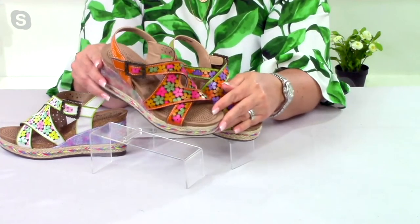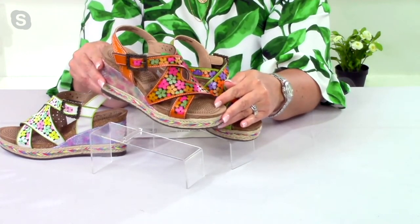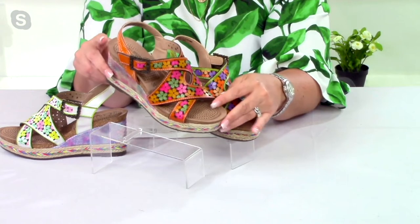We're going to show you what our sizes are. We are a European-sized company, so we run right to the size chart, and you just look for your US size. This does run true to size — I'm actually a nine and a half, so I wear a size 41. You just want to look at your US size and go right on over to the right of the chart to see which size you'll be in Euro sizing.